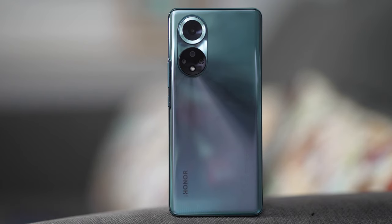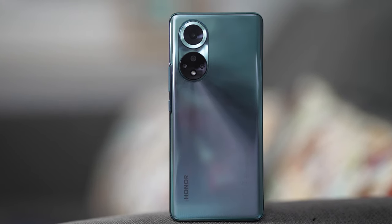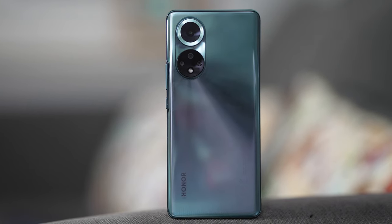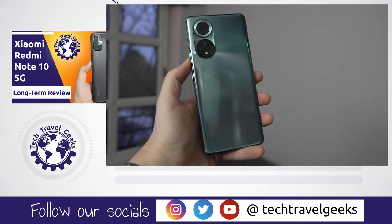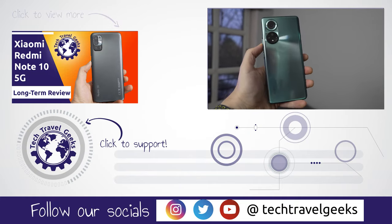So bring on the Honor 60 — and in the meantime, depending on what you're needing and wanting, the Honor 50 may be the smartphone for you. If you enjoyed this review and would like to see more videos about not only Honor but other smartphone brands, accessories and gadgets that we think make the travel experience better, please do subscribe to Tech Travel Geeks here on YouTube. Keep an eye out for our giveaways, as we'll be doing more of those as time goes by. If you have any questions, feel free to leave them in the comments below and let us know your thoughts about Honor's comeback in Europe with the Honor 50. Thanks for watching and goodbye!